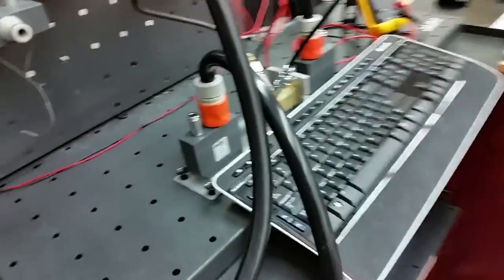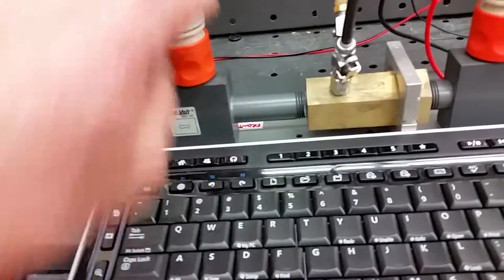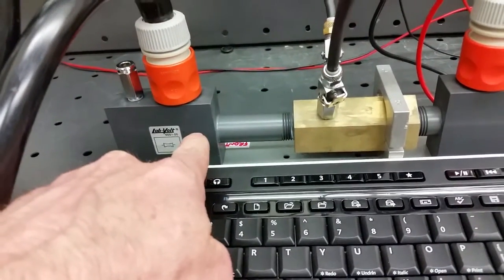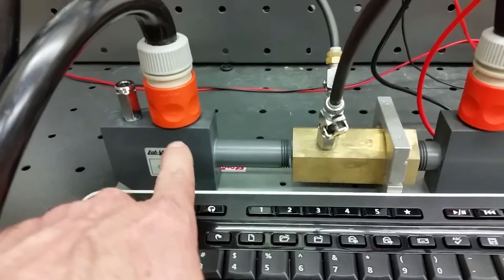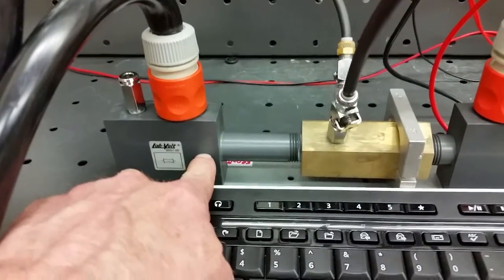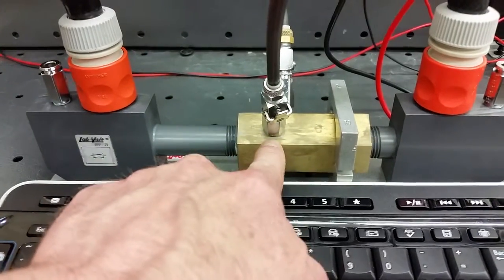You can see that the flow is going over to the venturi tube. You want to keep track of your flows — if you change the flow you're not going to get a pressure output from the DP cell. We have the incoming flow here with a little bit of straight pipe before it enters the venturi tube.